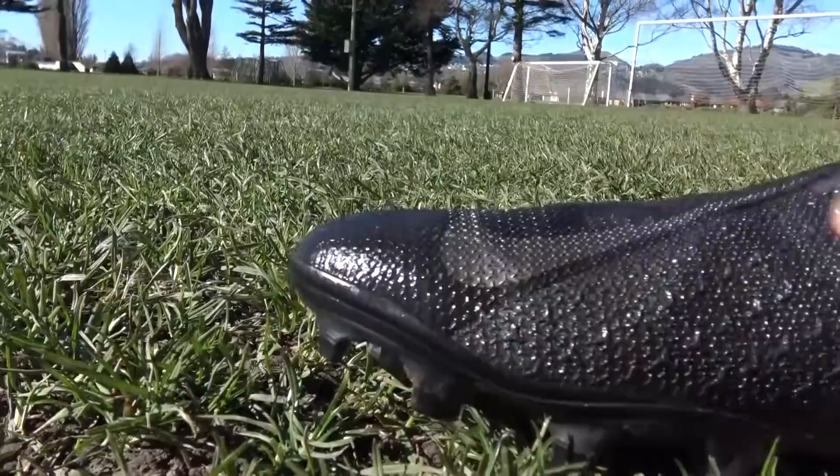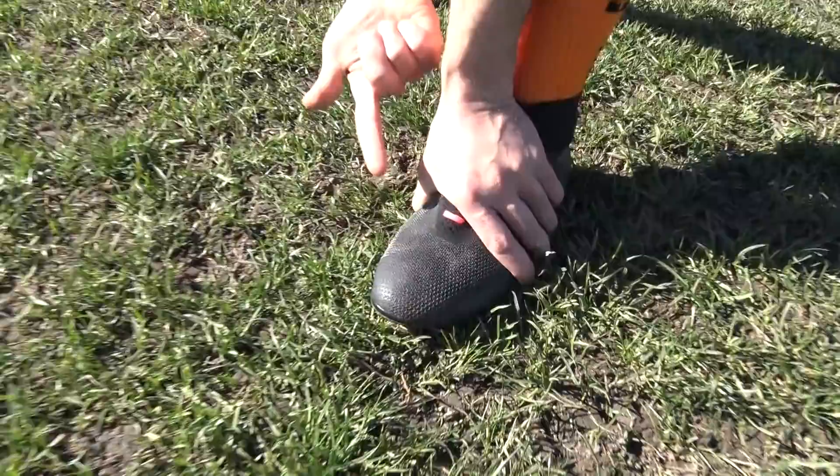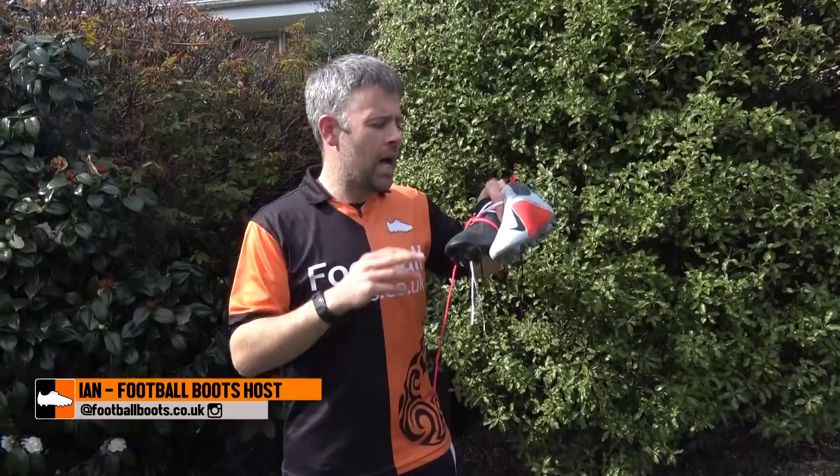Hi guys, Ian from the Football Boots team and today I'm looking at the Nike Phantom Vision. These are the brand new boots from Nike but I'm going to be looking at how we can make them just that little bit better. I've got some tips, some tricks, some hacks to improve the Nike Phantom Vision, but before I can improve the boot I need to tell you how good they are to start off with. So I'm going to get into how good the Phantom Vision is.